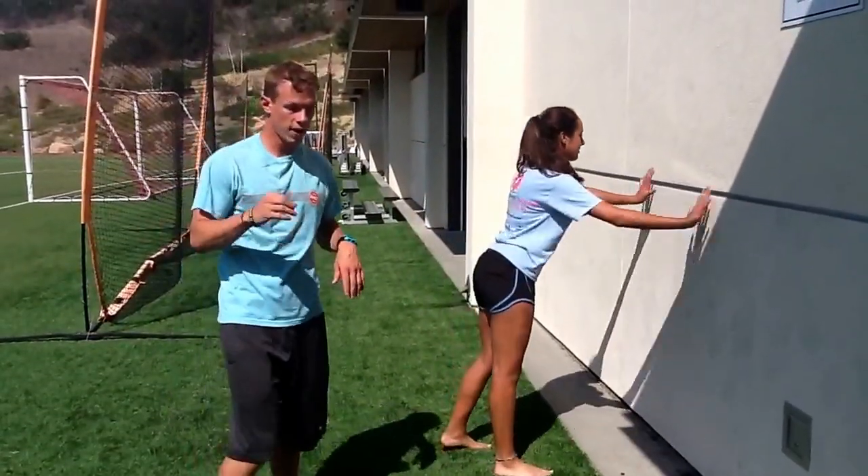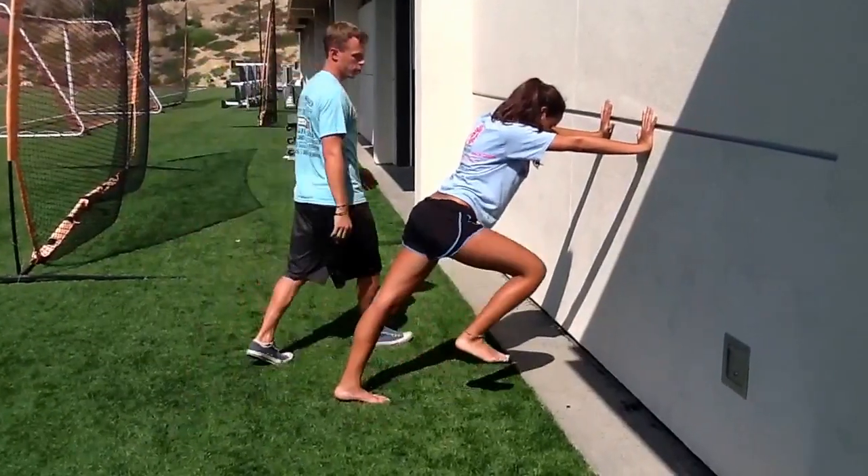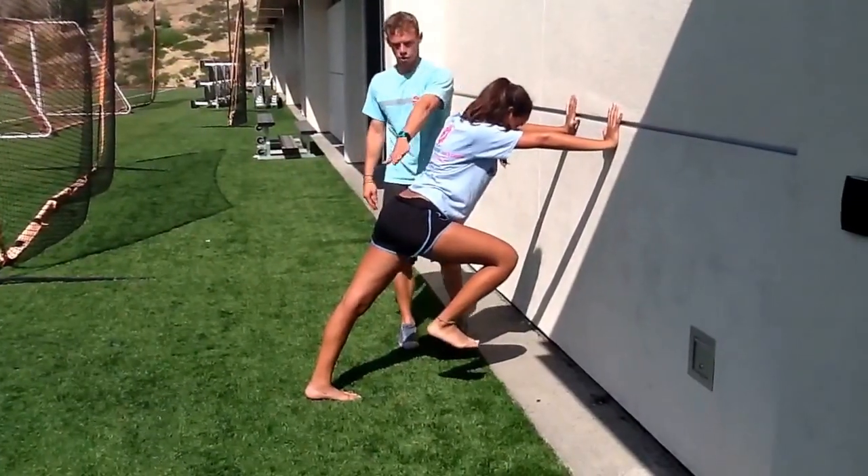Day one, phase three, block two. She's going to start with her knee up in this position — great posture to start.